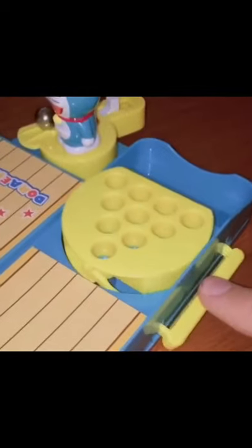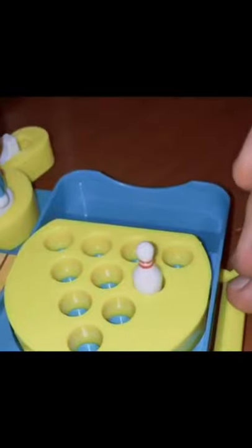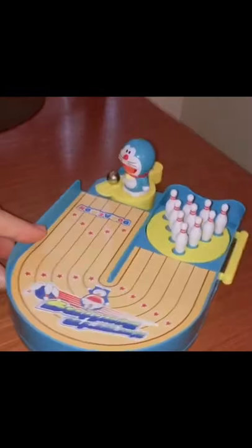To set it up, you have to first put the bowling pins in this little template. After you're done with that, you release the lever and the bowling pins stay in their place.